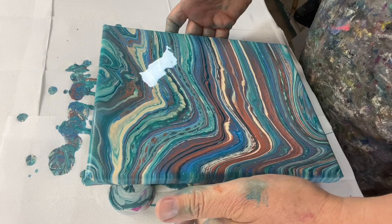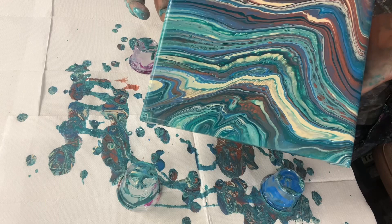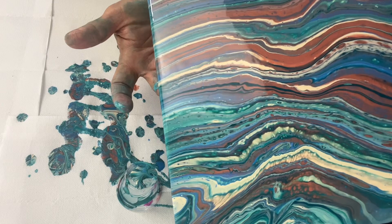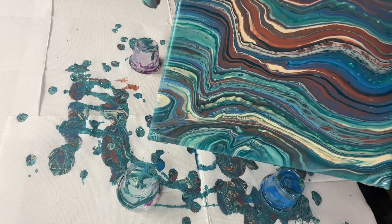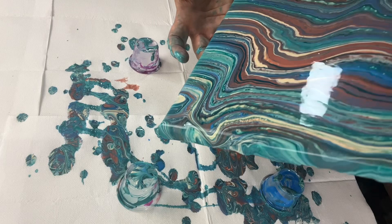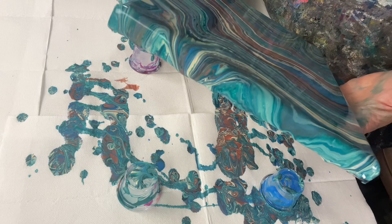I think I'm going to get to a place now where I'm going to stop, because I run the risk of overworking this piece very shortly. Sometimes when you do this you've got to massage the paint a bit. Just trying to get that last bit off — and then I think I'm done. Yeah, I'm done.